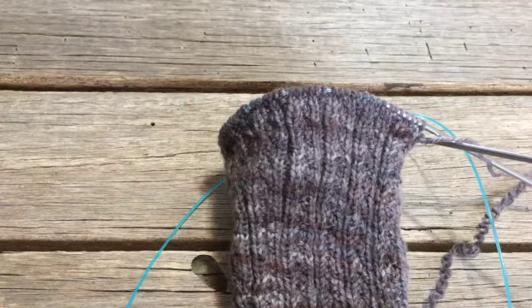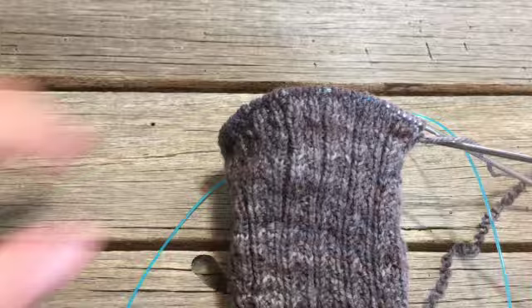Welcome back. We're about done with the thumb gusset and we're going to start the top of the mitt section. So when I left you, you were working even in the pattern for two inches or until you feel like it's time to separate off the stitches for the thumb section, which I kind of think it is for me. I've knitted it as far as I want to.